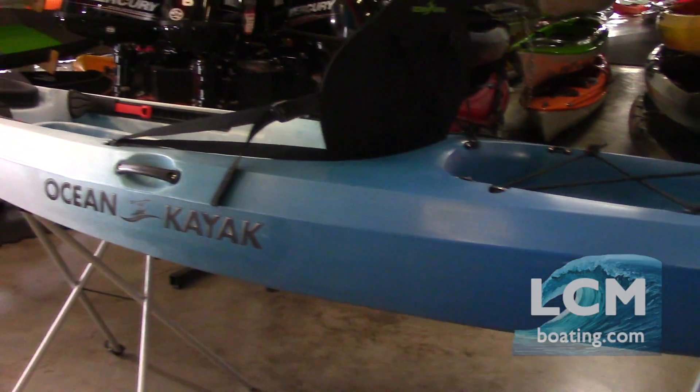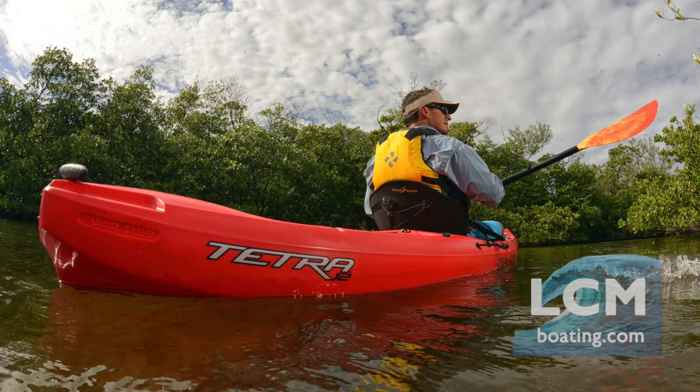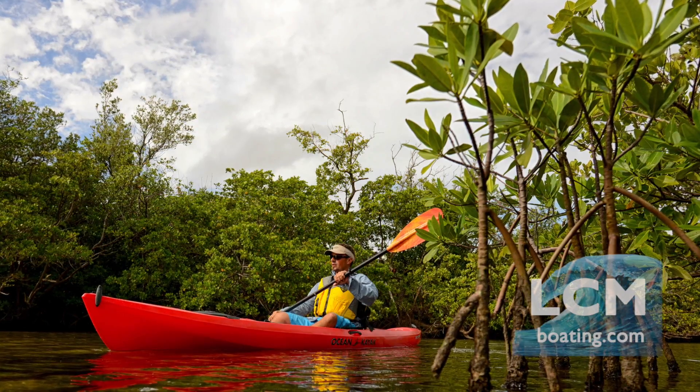It's a very nimble design. What that means for you is you're going to be on a sit-on-top — a boat that's going to rival a lot of these sit-in kayaks out there. Tetra capacities are 275 pounds total on the 10-foot model and up to 350 pounds on the 12.